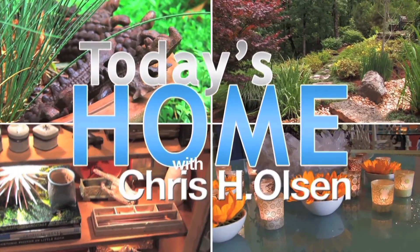Now when people pass by, you actually, when you're standing up, look down on it, which even makes it more significant. So do something different. Add natural elements and perhaps a stone flower. You're watching Today's Home, and I'm Chris H. Olsen.